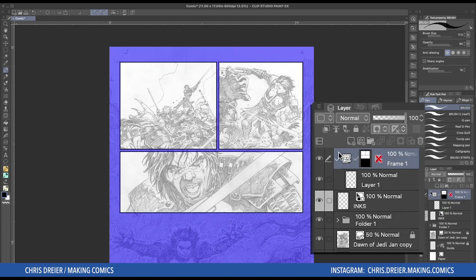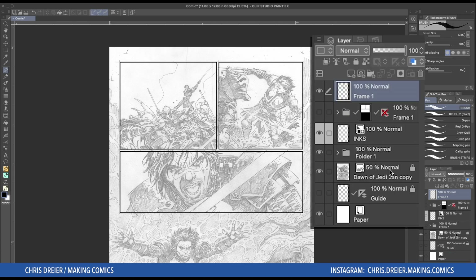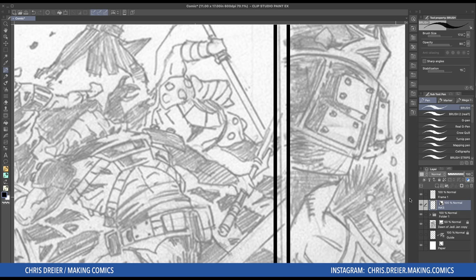I go to the frame layer, I right click and I just rasterize it. Now if this had been a very complicated layout — like a bunch of panels with a circle over here, an oval, or a couple of diagonal odd-shaped panels — I would turn this off and put it down here just to keep it in case I needed to redo it or move stuff around. But this is just two squares and a rectangle, so I'm just going to keep my layers clean. And all I have now is just the frames on a separate layer.